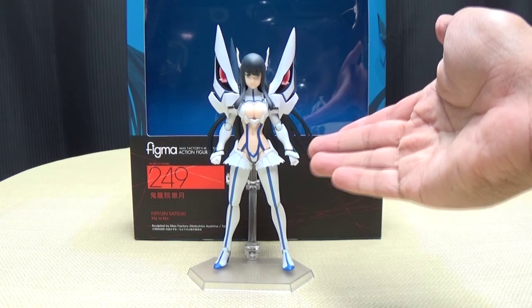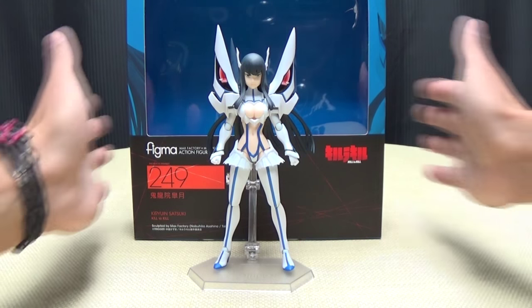So here we are, and there she is. First and foremost, as always, we'll take a quick look at the packaging. You've got Kill La Kill, you've got some life fibers going on right there, Figma 249, Kiryuin Satsuki, Kill La Kill.